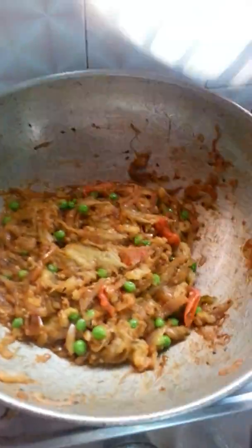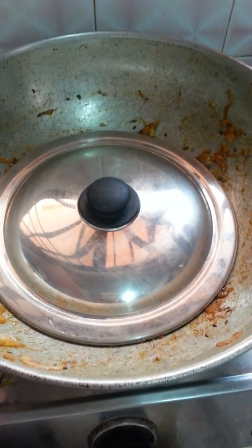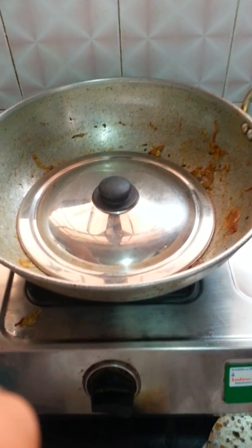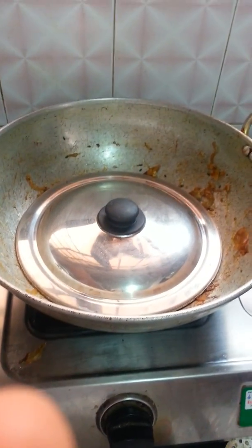Now I am going to close this and let it cook for another 5 to 10 minutes. I have already simmered my gas. As I have learnt from my mom, the key to any special dish is patience — if you cook your food on a simmered gas, it will give you more taste.